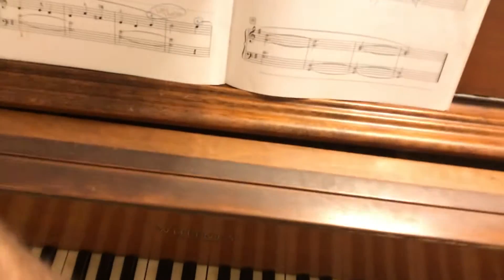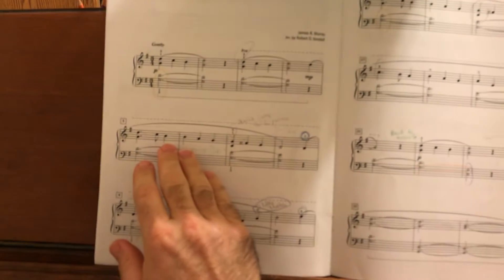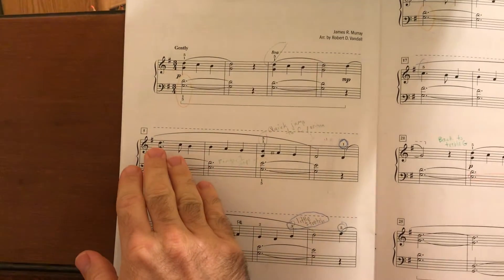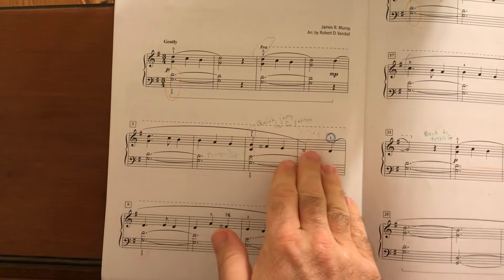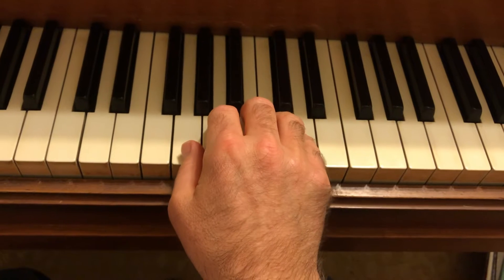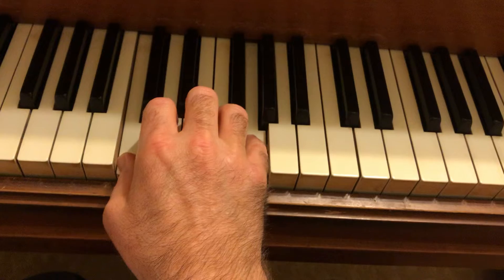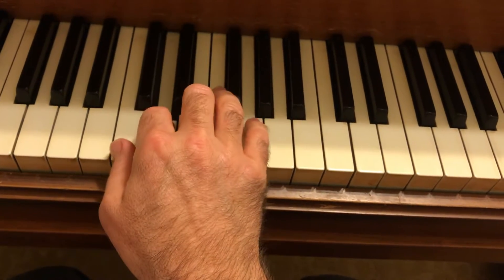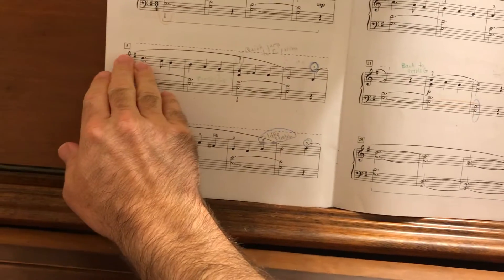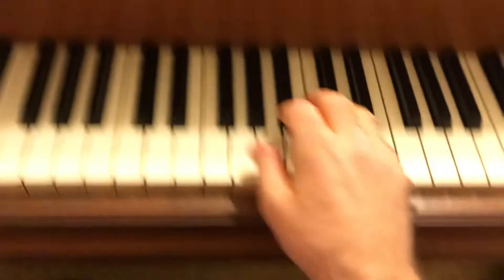This is a beautiful arrangement of this Christmas hymn. Some things you'll want to watch for in the right hand: measures 5, 6, 7, 8 — watch for the fingering change. You want to make this a quick move from G position to C position, but don't forget the F sharp in there. All Fs are played as F sharps, so it might be helpful to write that in.